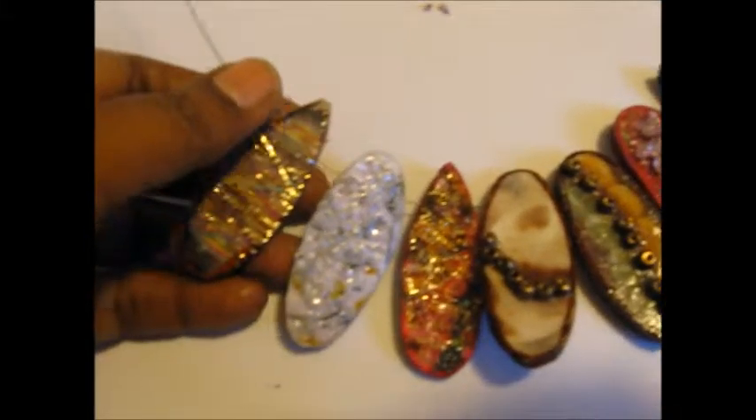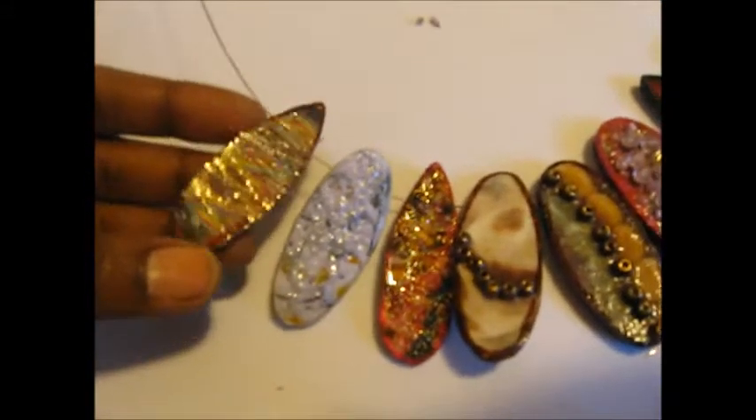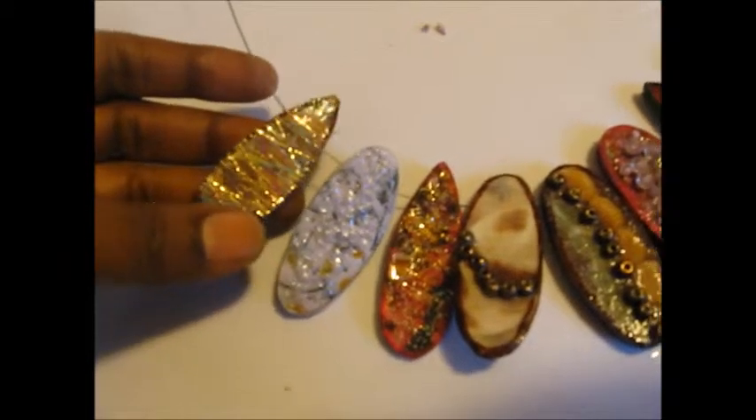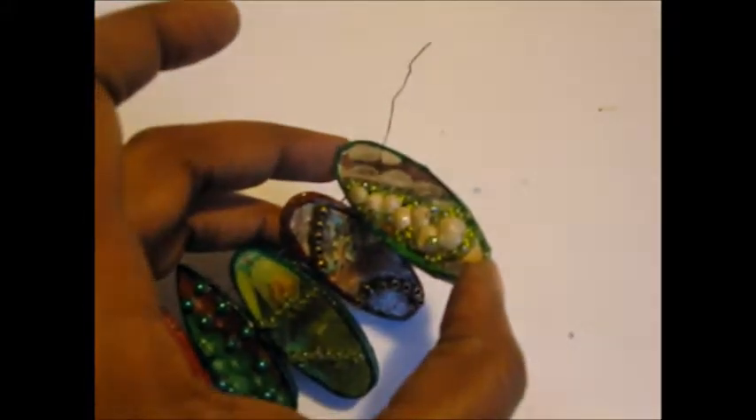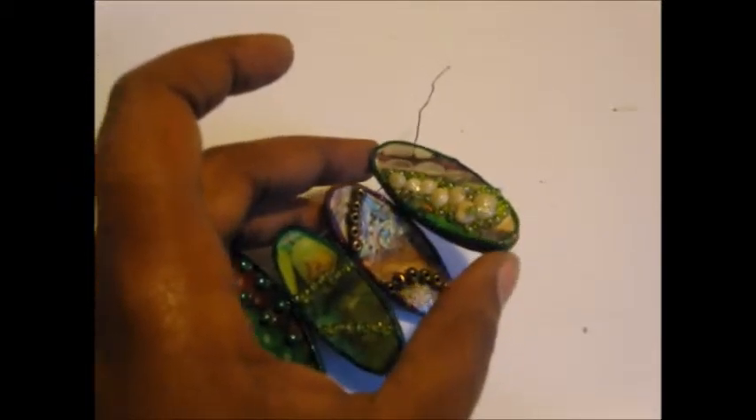On the front you can see I have embellished with different types of embellishments. I have some garland, I think these are rhinestones, and these are seed beads, larger beads, and even some little shell-like beads on this one.